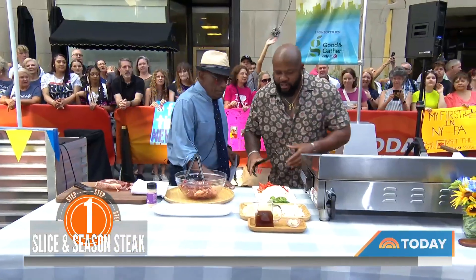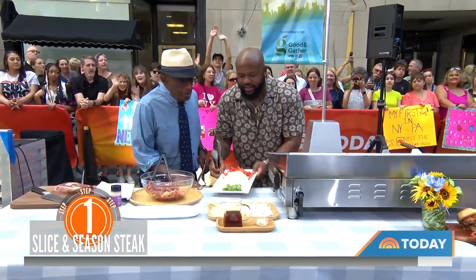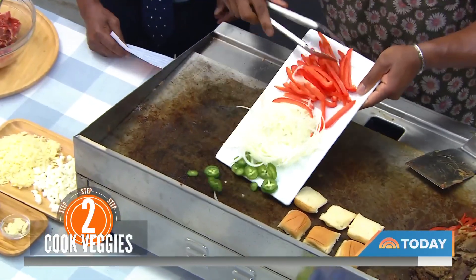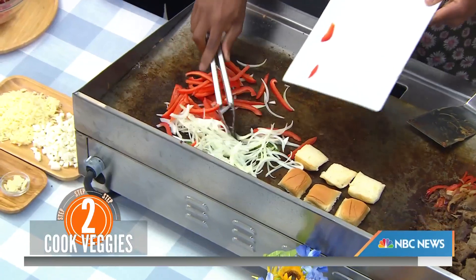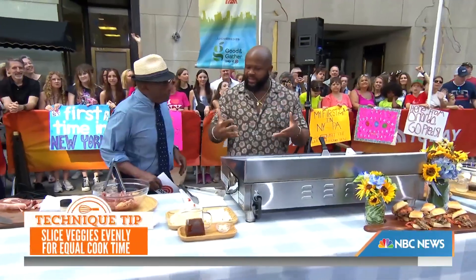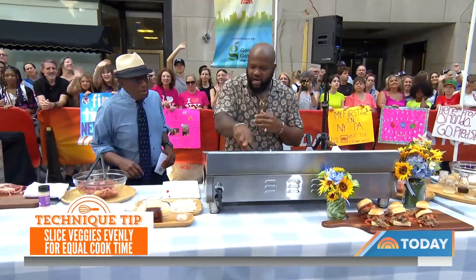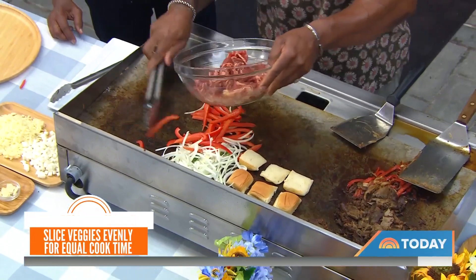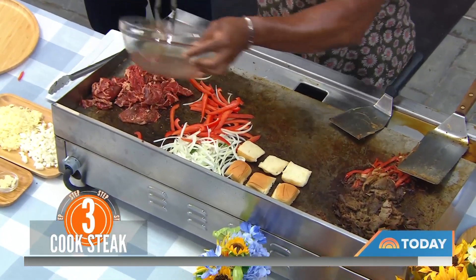I like to get the vegetables going first because that takes the longest. Right here I got some jalapeños — I'm Jamaican, so a little bit of heat. Onions, peppers, all that right there. We sauté that up. You want uniform cuts in size so everything cooks evenly at the same time. Once that's nice and cooked, you put the steak on there. The steak's going to go very quickly since it's sliced thinly — about a minute — golden brown deliciousness.